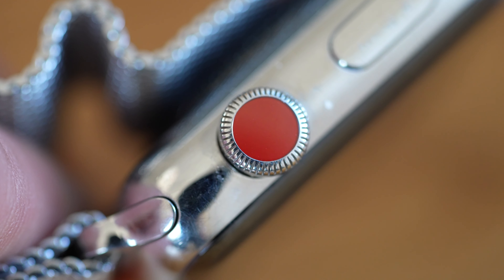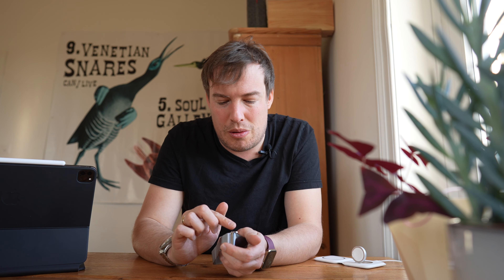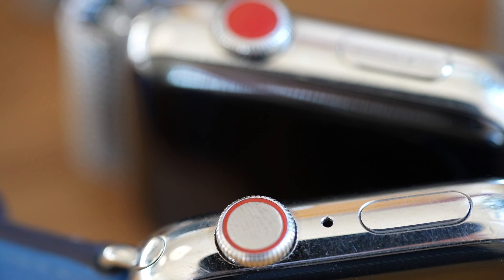Was ist mir dieses Wochenende mit der Series 3 alles aufgefallen? Der rote Punkt stört mich gar nicht mehr so wie 2017. Das liegt auch daran, dass die Stahlvariante einen schöneren roten Punkt hatte als die Alu-Variante. Ich hatte immer den Verdacht, bei der Alu-Variante war der Punkt aus Plastik und bei der Stahlvariante ist er aus Keramik – sieht wirklich schöner aus, ein satteres Rot. Aber mit der Series 4 kam der neue EKG-Sensor in die Krone rein, sodass sie nicht mehr die ganze Krone aus Keramik oder Plastik machen konnten, sondern in der Mitte wieder Metall haben mussten. Darum haben wir jetzt nur noch den feinen roten Ring.